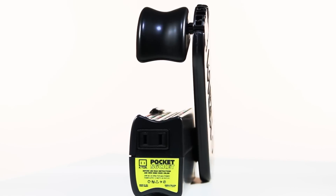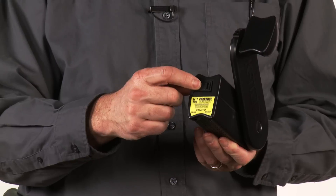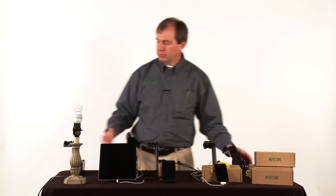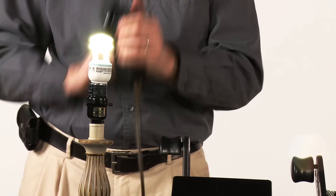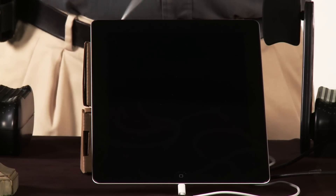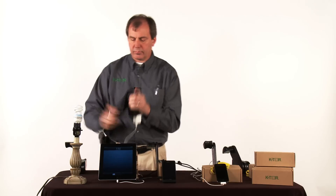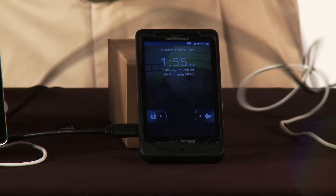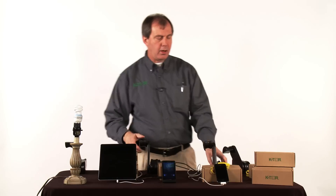And as always, the PocketSocket II works with a very wide range of devices because it has a standard 120-volt socket, so you can plug in the charger from pretty much any portable electronics. It also works with light bulbs, a new iPad, a droid phone, and an iPhone.